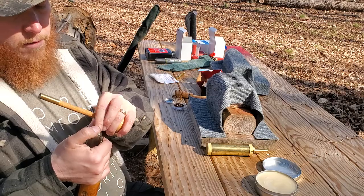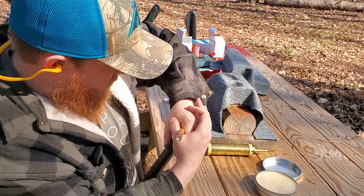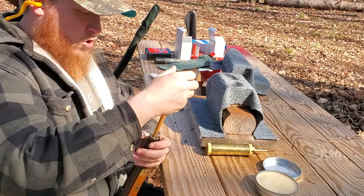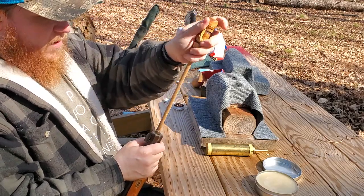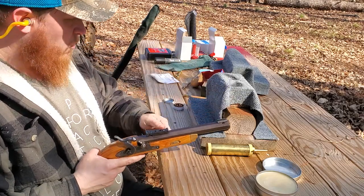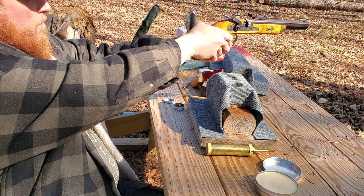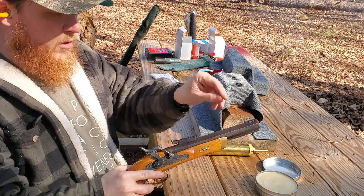It's a .490 round ball and that gives you room for your patch. You can either hit it or press it — I've always found it's easier to hit it. Once you get it started, it's pretty easy to go. Always make sure it's all the way down — that's the big thing. If it's not firm against your powder, you can have some real problems. Then cap it, and one more shot. Some people will hold it like that — I may try it, I've never tried it. Aim, and that's how you fire a percussion muzzle-loading pistol.